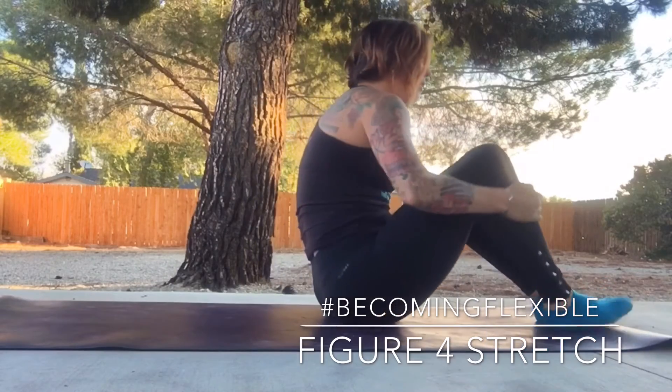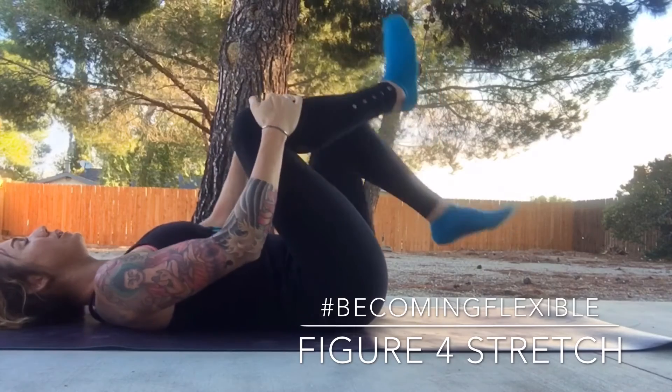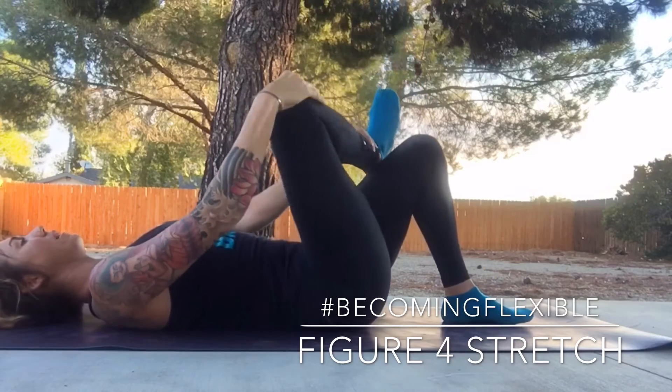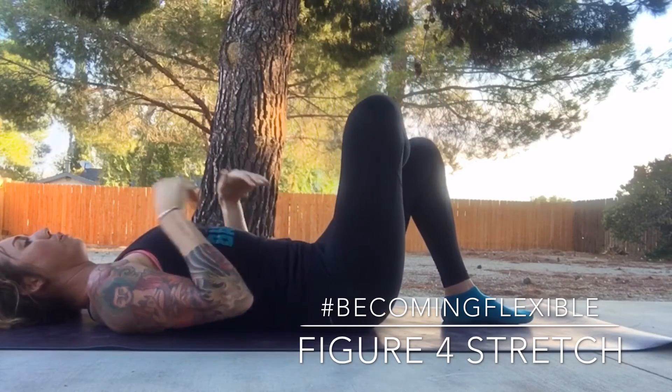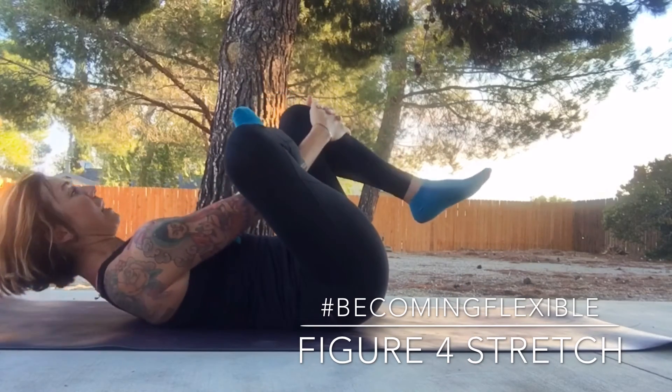As you start off lying down, we're going to slowly roll down one vertebrae at a time, back is nice and flat. Take your left foot to the floor, take your right ankle to that left knee, and through that triangle that our leg makes, we're going to needle our arms through, pulling that left knee in.